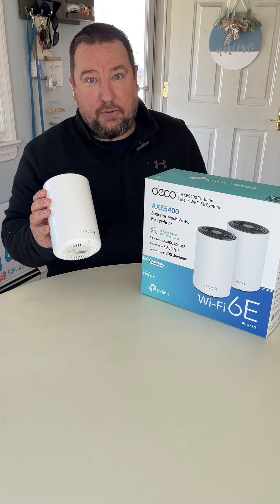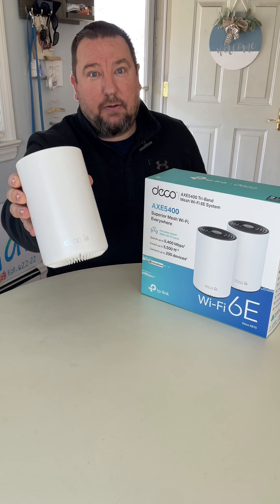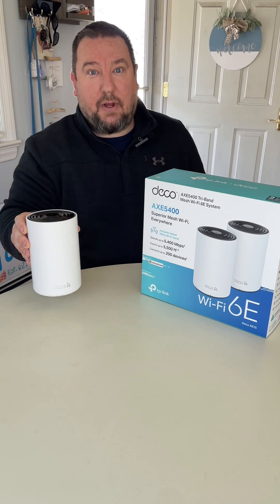Truly, if you're looking for a wireless solution, this is something you guys should look at. It's an awesome product. Thanks a lot.